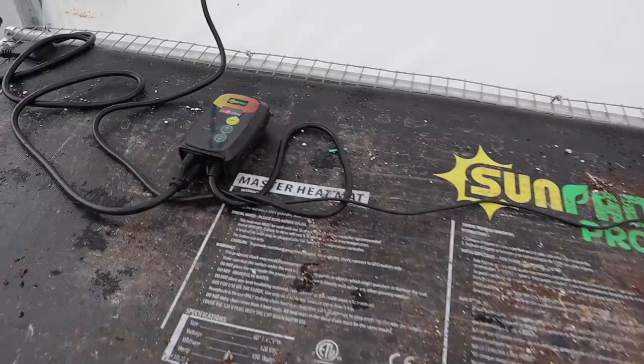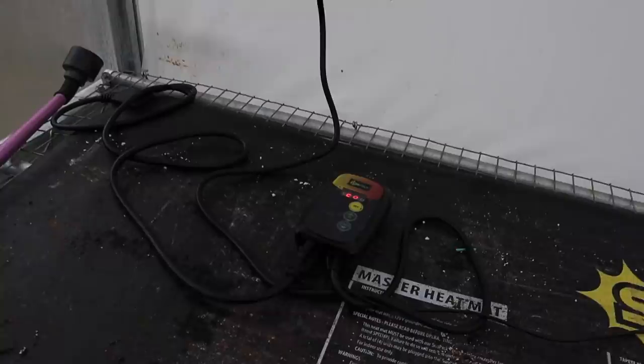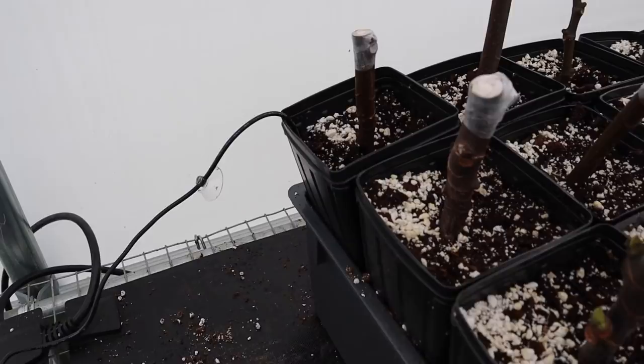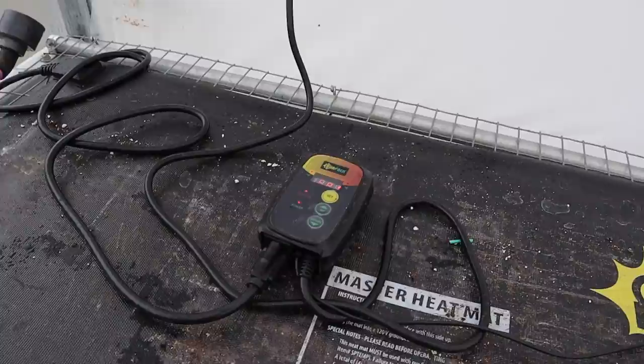When you get a mat you also need to have a thermostat with it. This is the thermostat that goes with this particular mat - different brands will have their own thermostat, so make sure you get one that includes a thermostat. The thermostat is going to let you know what the soil temp is. The thermostat is plugged into the receptacle, the heat mat is plugged into the thermostat, and there's a cord with a sensor that we stick down into the soil.